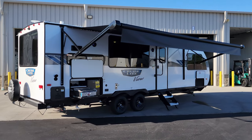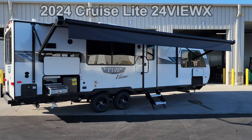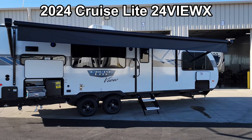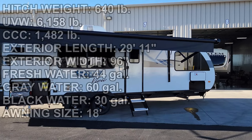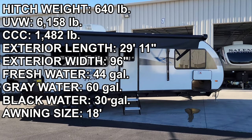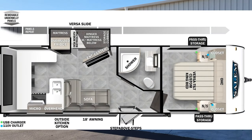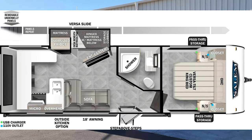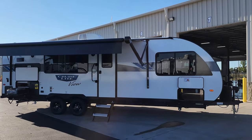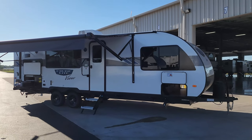Hey everyone and welcome to another All About RVs video. Today we're taking a look at a brand new 2024 Salem Cruise Light 24 View. This is a very unique rear kitchen bunkhouse travel trailer with one slide out. You may have seen some of the other YouTubers out there who've done videos on this — we finally got one in and I wanted to go over it in a little better detail and show you what it's really all about.